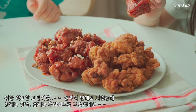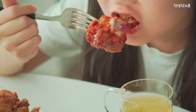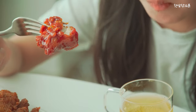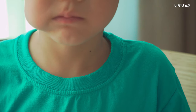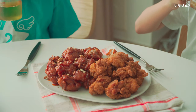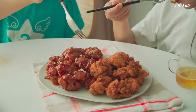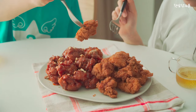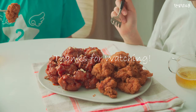It's really good to eat when I put it in the bowl. This will be the best. I'll see you next time.